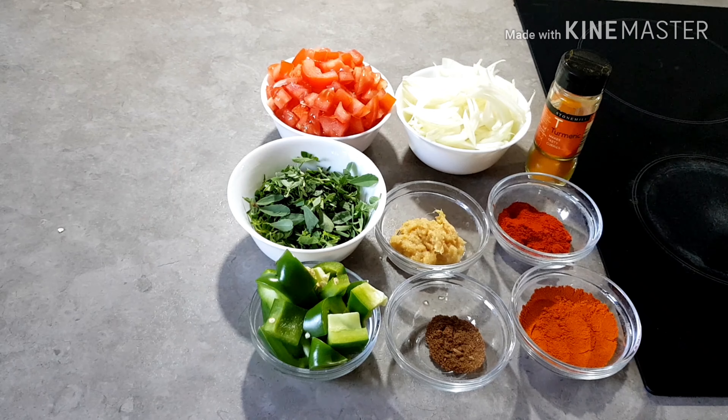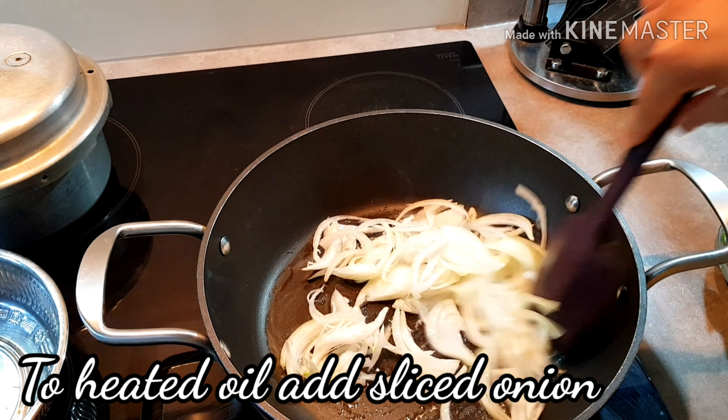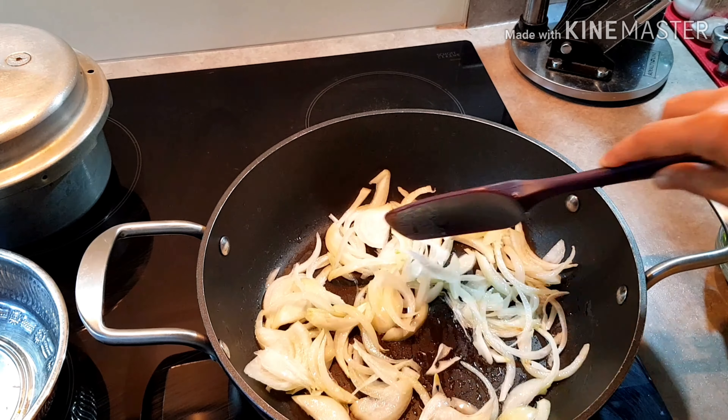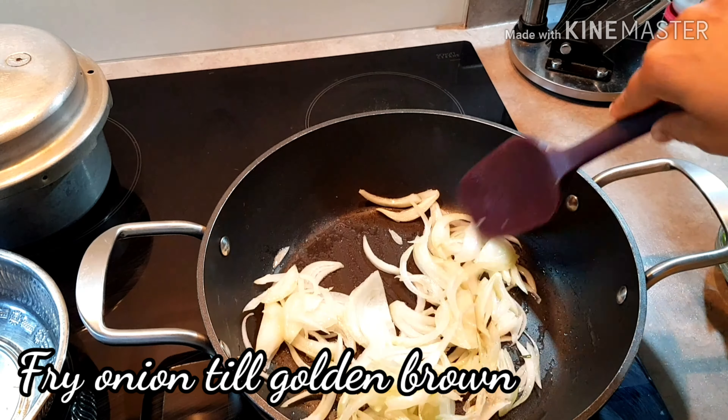I am going to add chicken gravy. I am going to add a little bit of chicken. I am going to add a little bit of onion. As usual, I am going to use this recipe. It is very healthy. I am going to fry golden brown bread.